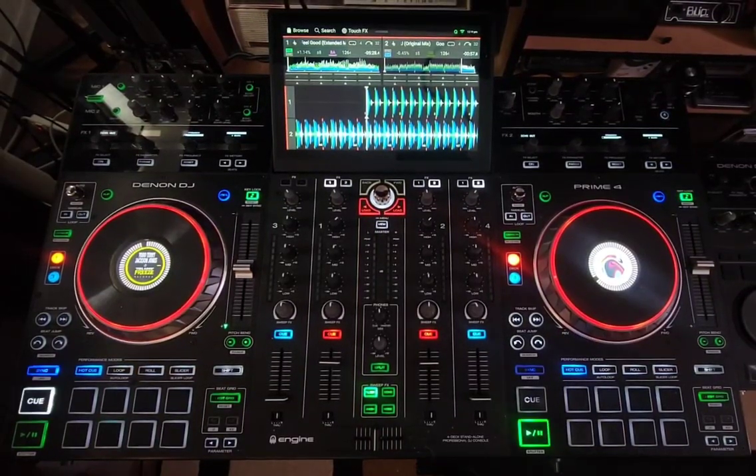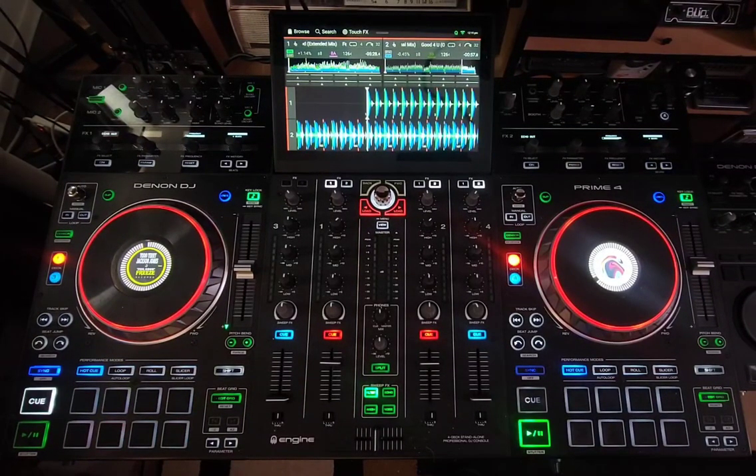Hey everyone, it's Steve here at the DJ Lab. Take a look at the Denon DJ Prime 4 — I want to show you a little tip and trick using the latest firmware update, which is 3.1.0.